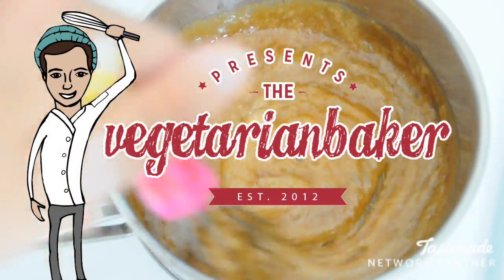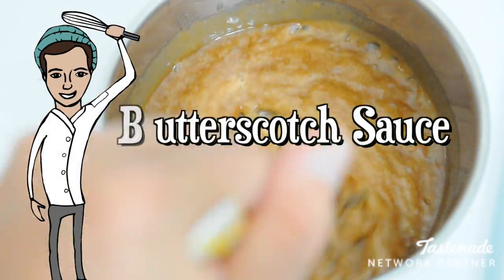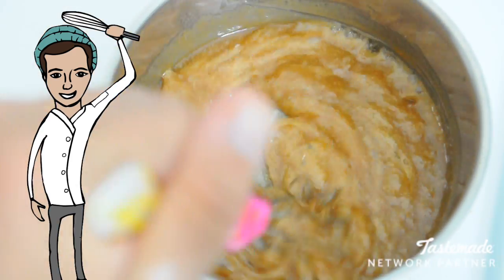Hello and welcome to The Vegetarian Baker. On this episode we are making butterscotch sauce. It is so simple, delicious, and easy to make. It's going to be used in next week's episode, so stick around for that.